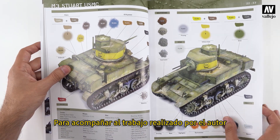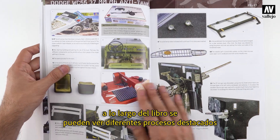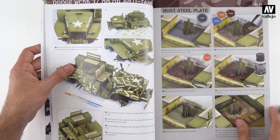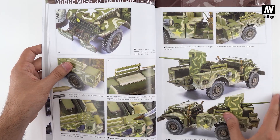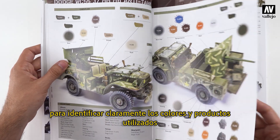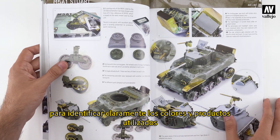To showcase the author's work, the book outlines different techniques and provides information about the colors and the techniques used in an accessible and visual format. In addition, at the end of each article, there is a color chart which helps to clearly identify the colors and products used.